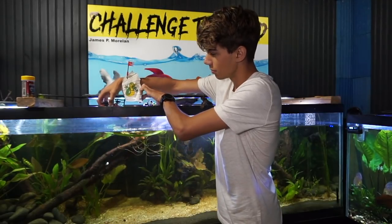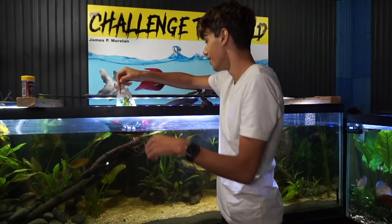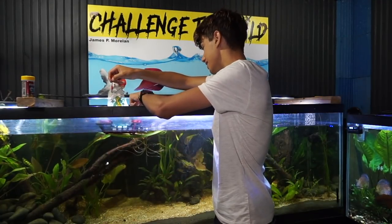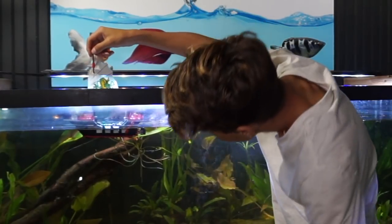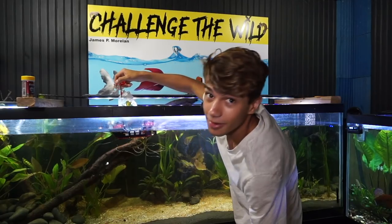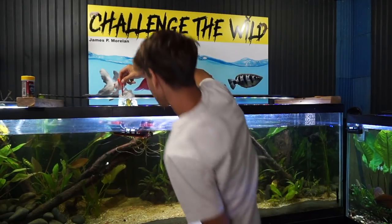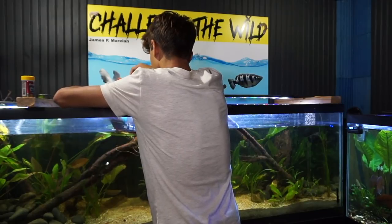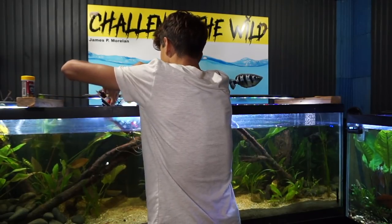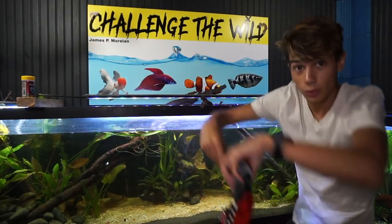I'll have to remove the camera to get some close-ups. Oh no, no, no, no — it sinks. Oh, it sinks bad. It really sinks so quick. Oh fudge, it's filled with water. Dang it.